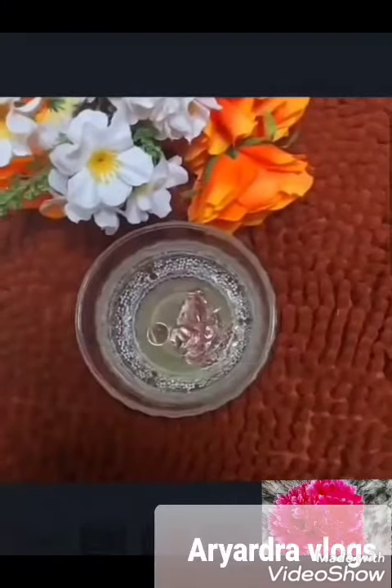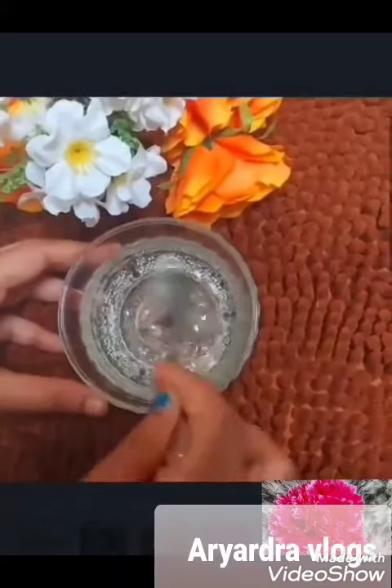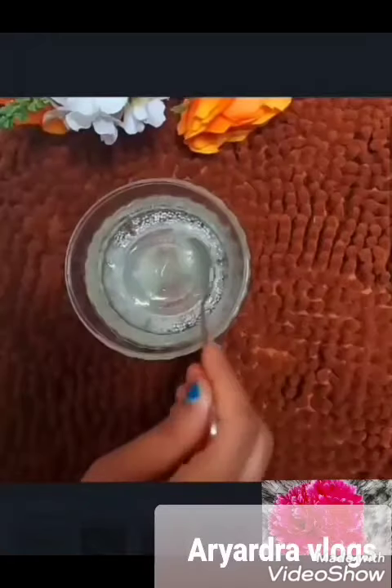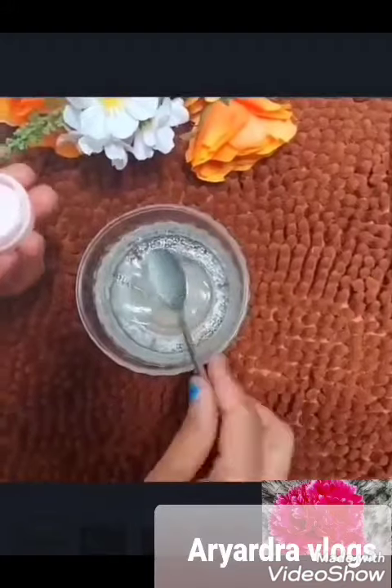Now I am going to mix it well. This gel is in a small bottle. I am going to store it in a refrigerator.